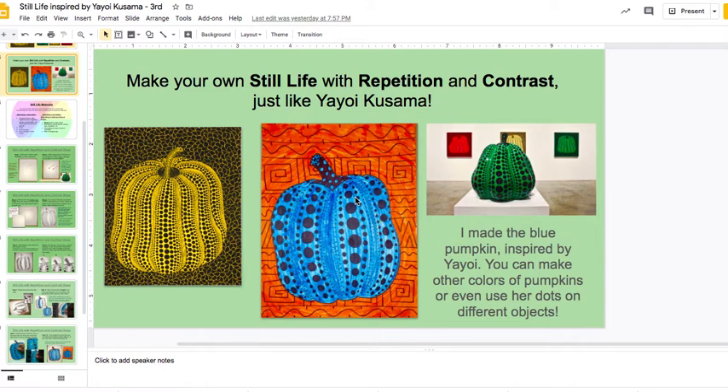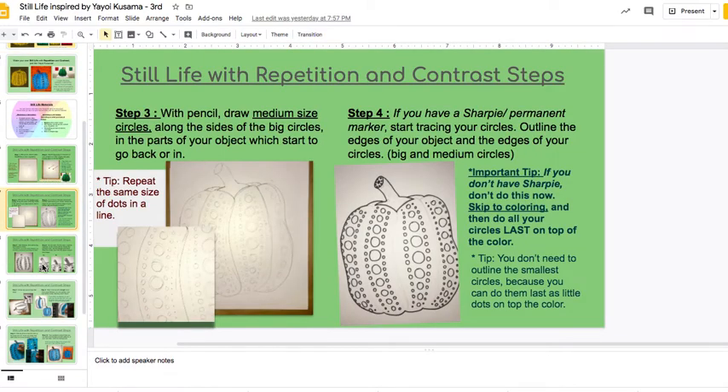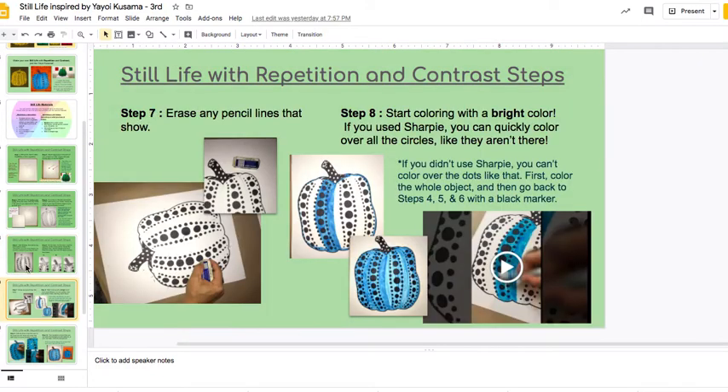I'm going to go through the slides, and actually after you watch this video, you can open the slides and go through them yourself one by one as you work on the project. The slides are designed to keep open at your computer, at your workspace, so that you can remember what to do as you work on your project.